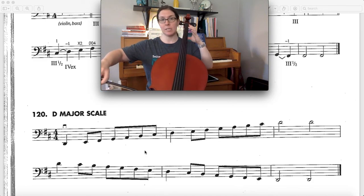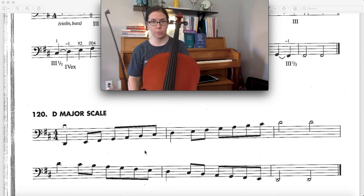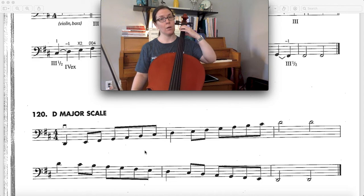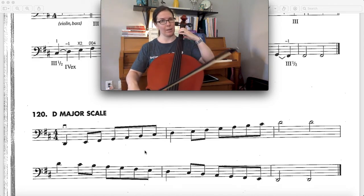Like I said, when you get to the D string it's just normal 1, 3, 4. I'm gonna play this scale for you so you know what it sounds like, and I want you to be extra extra careful about your forward extension intonation. Also please remember this is a D major scale so start on first finger, not open C.